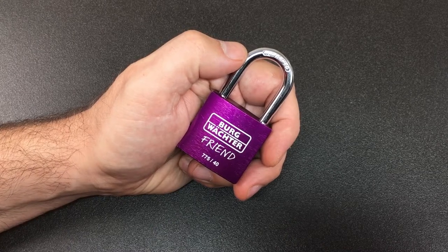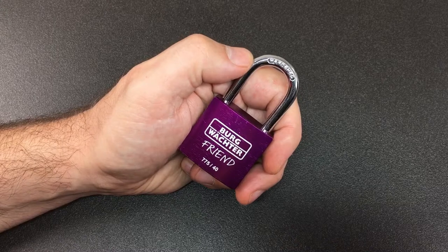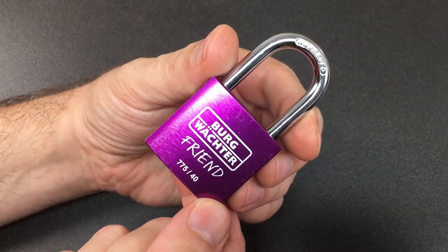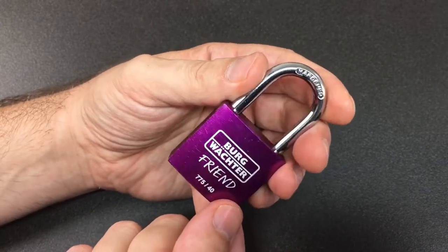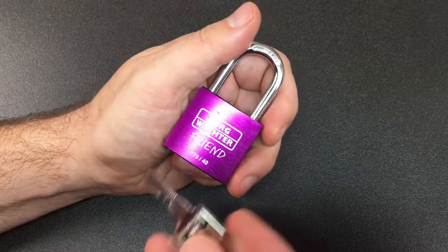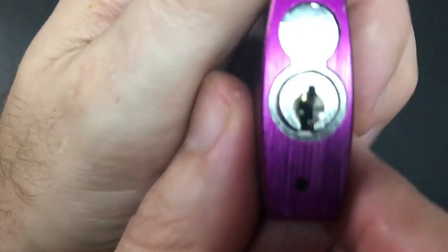Hello again, it's Lock Noob. This is ironically not my friend — this little Bergwachter Friend 77540 lock. I guess I will be forced to show you why it's not my friend in a second. It's a little five pin lock with quite a cool little keyway.